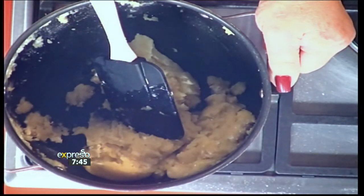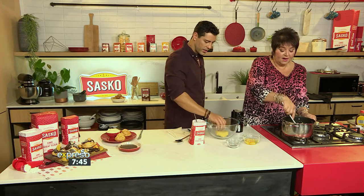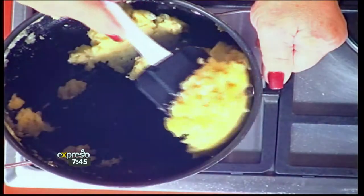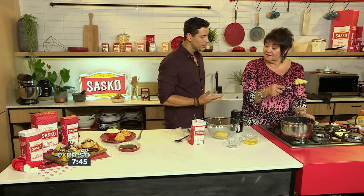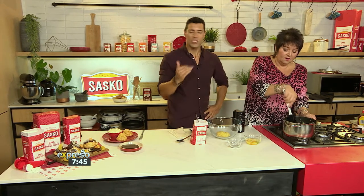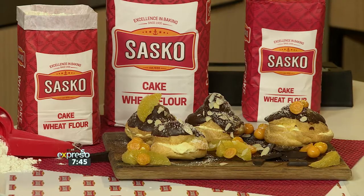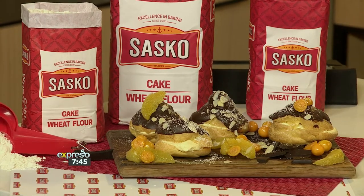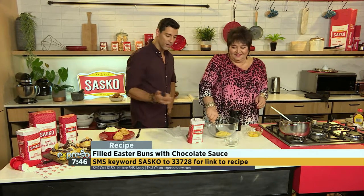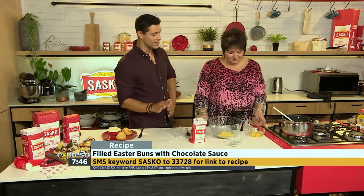Then just one at a time, you add your eggs to it. Can you believe that something like this can end up looking like that? That's why baking is a science — and it's magic at the same time. You just follow the steps, and of course you've got to have the right flour. I know you only swear by Sasko flour.